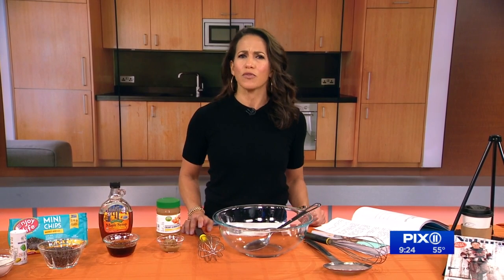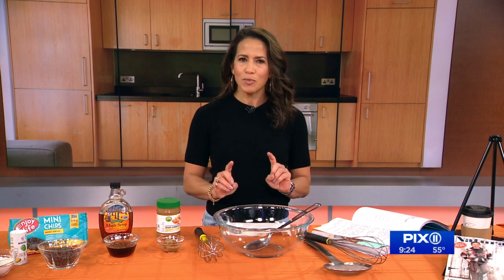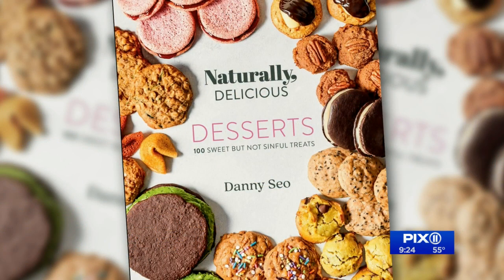How many times have you eaten cookie dough before you put it in the oven? We all agree — two of us do, two of us don't. You're not supposed to. The whole salmonella thing is a whole situation. However, this morning we are going to make an edible cookie dough that you can enjoy safely. The recipe is in Danny Sio's new cookbook, Naturally Delicious Desserts, and we have Danny joining us today.